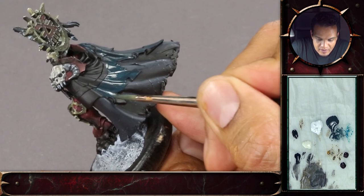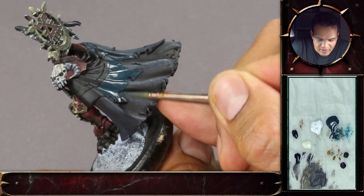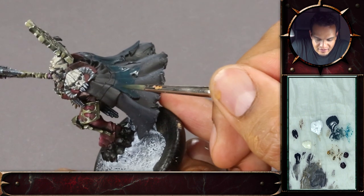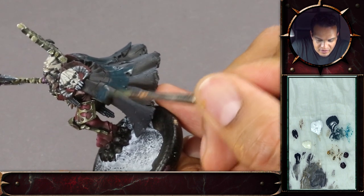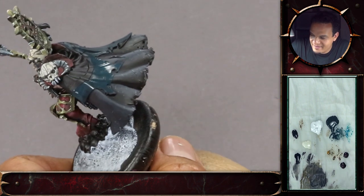It will tone down quite a bit, it's a little bit more intense. If you would just have color running out and you could not control that 100%, that would be quite annoying — not doing a Jack Crow special with a wash.